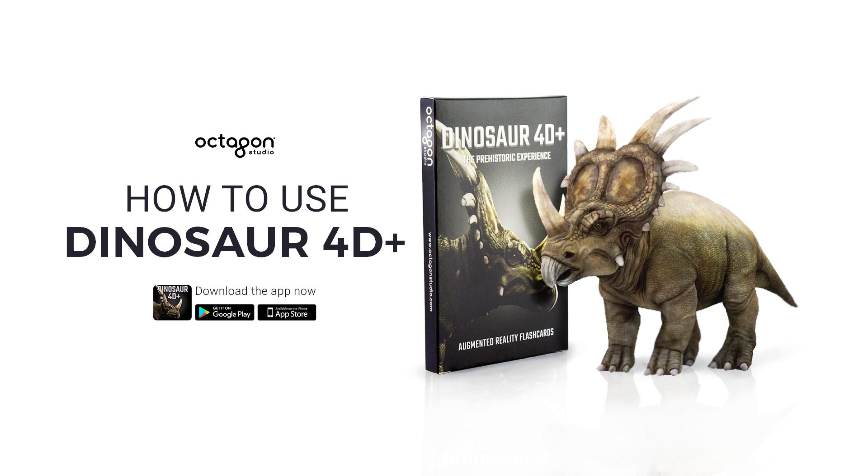Hi! Welcome to Dinosaur 40 Plus flashcard and app. Here, I'm going to show you how to use the Dinosaur 40 Plus cards and app.